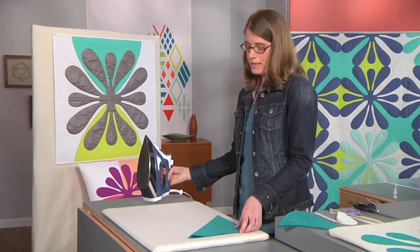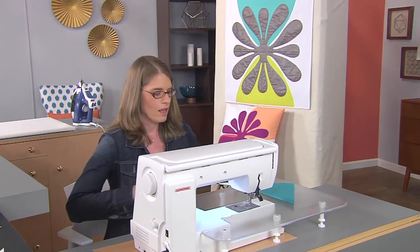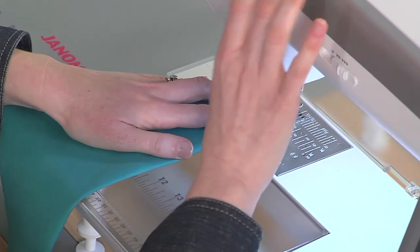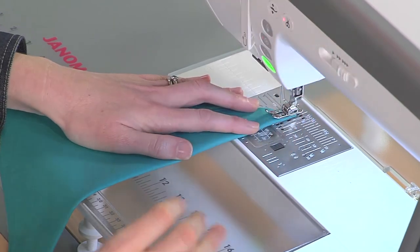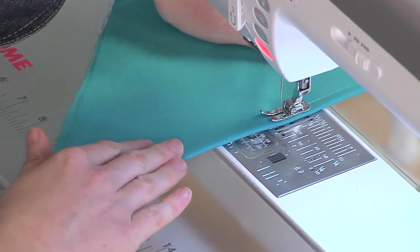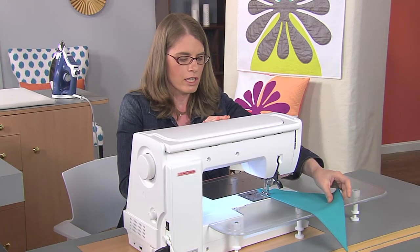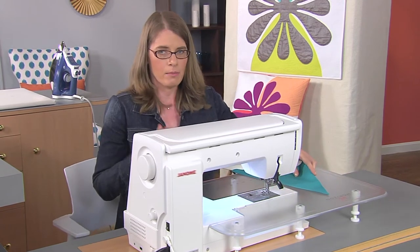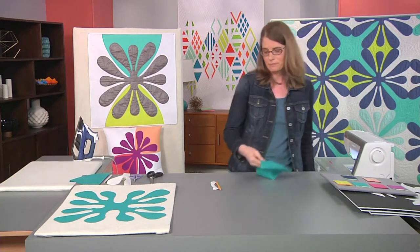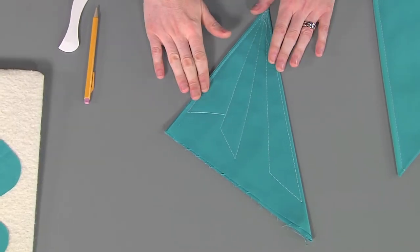Next, I'm going to move over to the machine to baste. My machine is set up to a nice long stitch of five. Making sure that nothing's shifted, I'm going to start at the point and stitch all along the edge. We're going to remove these basting stitches when we're done with the applique. If you find that there's holes in your applique, that's okay — just go ahead and apply it, and then at the end, once it's all applied, use a hot iron and the holes should release. I have one that's all basted here — as you can see, I made nice long lines to secure all eight layers of fabric.